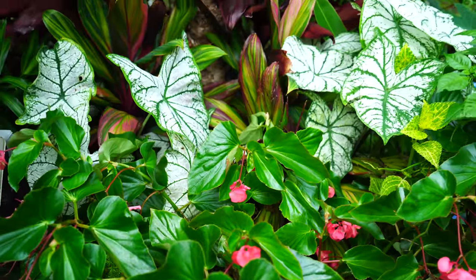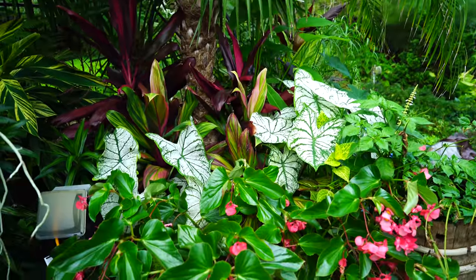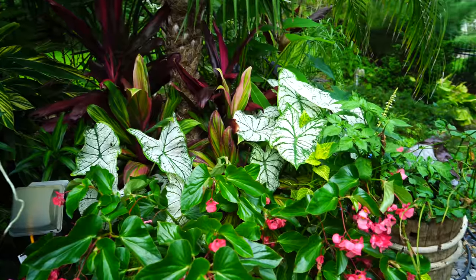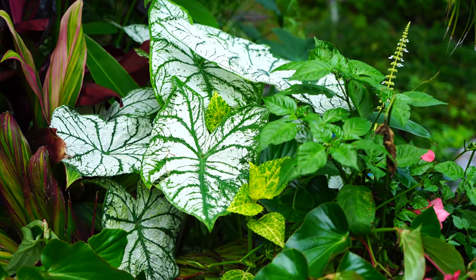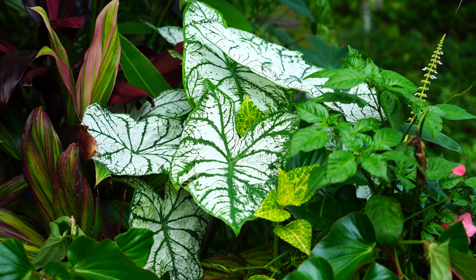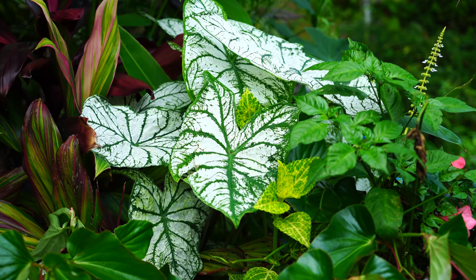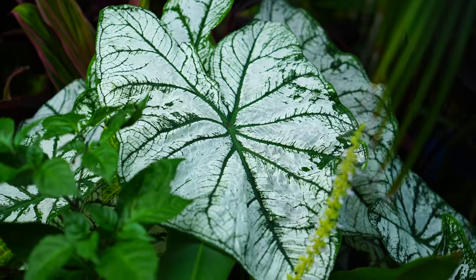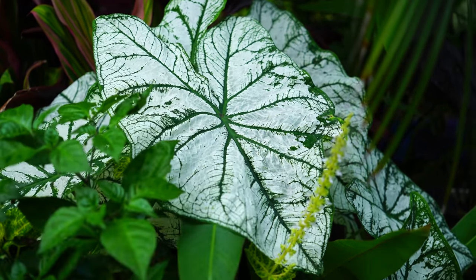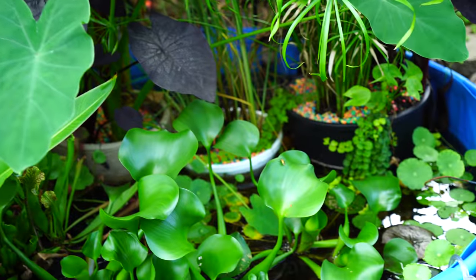Over here in this palm tree planter with the pygmy date palm — the Robelini palm — I did this planter up back in May with these beautiful white caladiums. I was a little concerned there might be too much sun for them, because the more white a caladium is, typically the more shade they need. But they've done great — really, really well. Look at the size of that leaf! That's a really big caladium leaf.